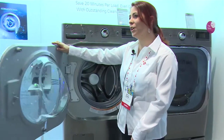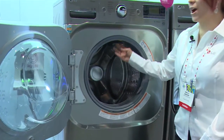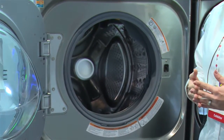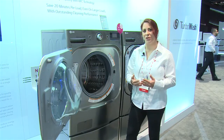When we look inside the washing machine, we actually utilize two great features, which is our twin jet spray and our atomizing rinse spray that comes from the top. By changing the algorithm of the cycle, we're able to combine the rinse and spin portions of that cycle, therefore eliminating about 20 minutes every time you do a load of laundry.